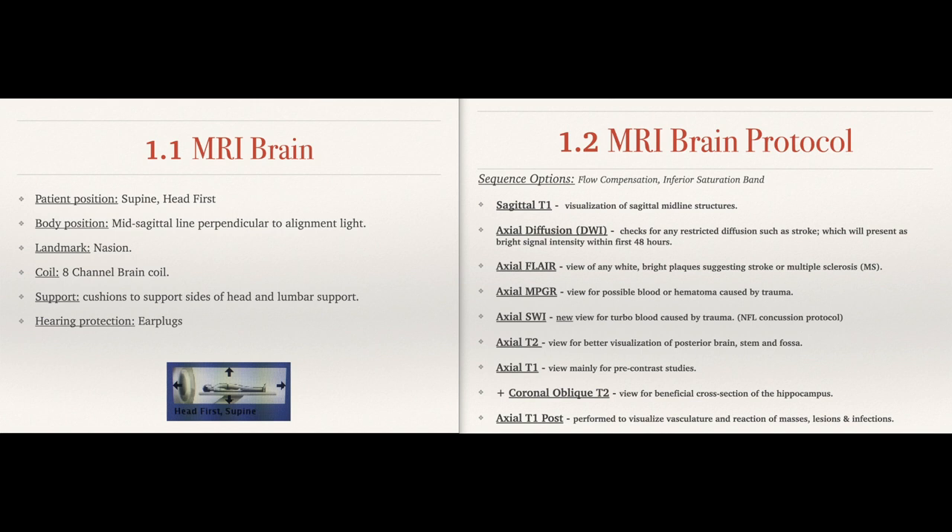The next sequence is the MPGR — the gradient echo. It's called a couple of other things on other units, but it's used to check for blood or hematoma in the head after trauma. If your patient comes in with a head injury, you'll want to do your MPGR or gradient first before your FLAIR. For sports-related injuries and concussions, the axial SWI is very common in concussion protocols — it's similar to DWI and checks restricted water in the brain.